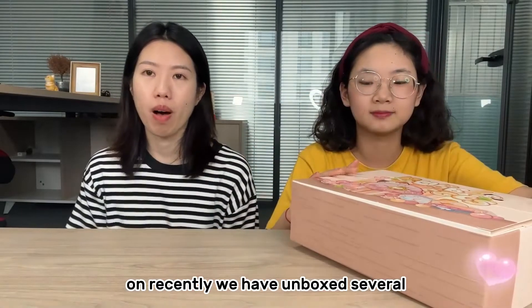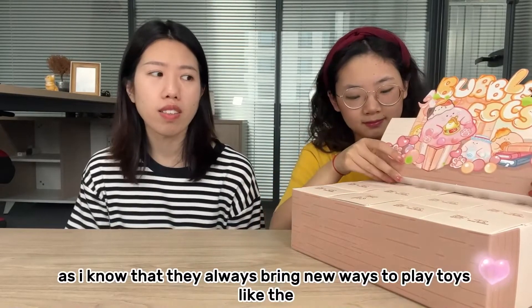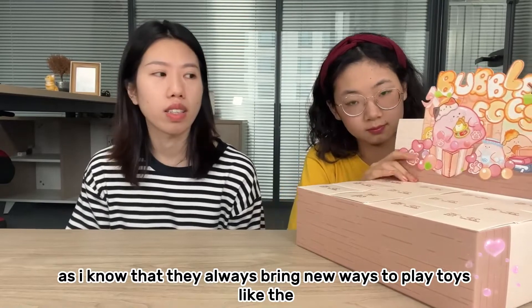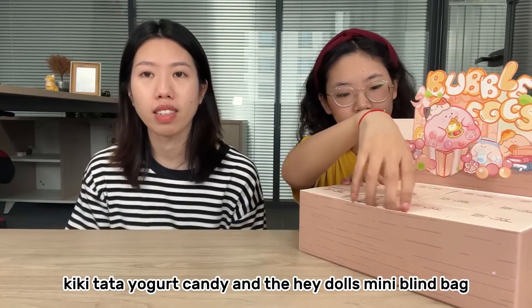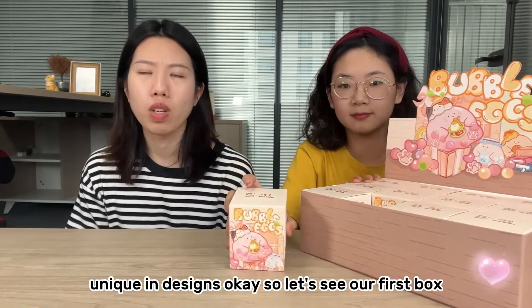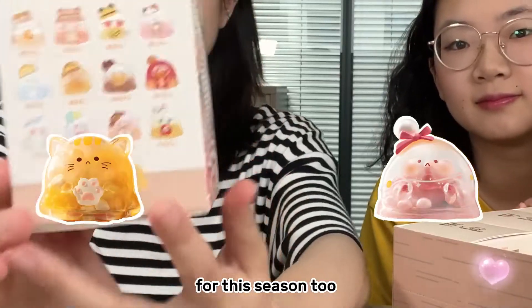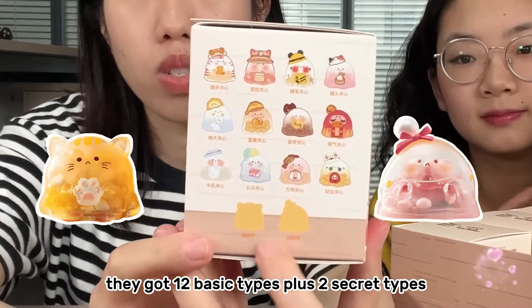Recently we have unboxed several series from Super Late, and as far as I know they always bring new ways to play with toys, like the Kiki Tata yogurt candy and the Haydos mini blind bag. I think they are very unique in designs. For this Season 2, they got 12 basic types plus 2 secret types.